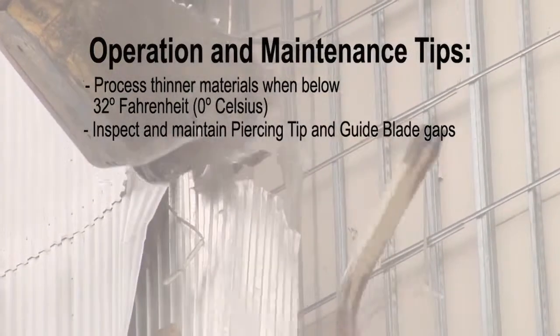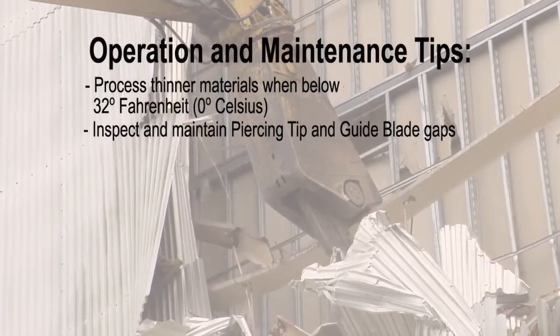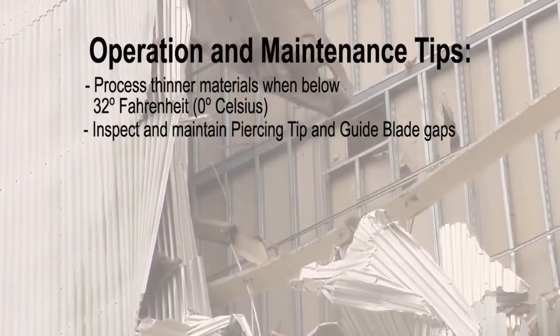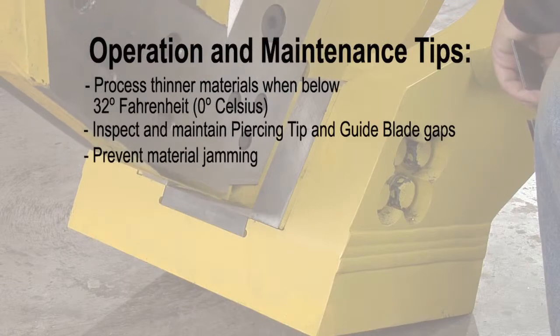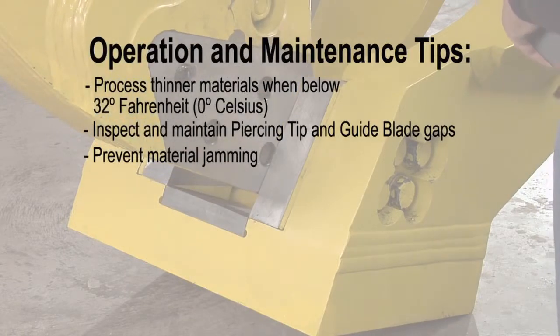As this happens, it will spread the lower jaw and increase gaps between the primary and secondary blades, causing thin material to jam between them. Another key area to watch is the opening between the guide blades. Be aware of material that may get into this opening before the piercing tip moves into this space, as it will be wedged between the piercing tip and guide blades.